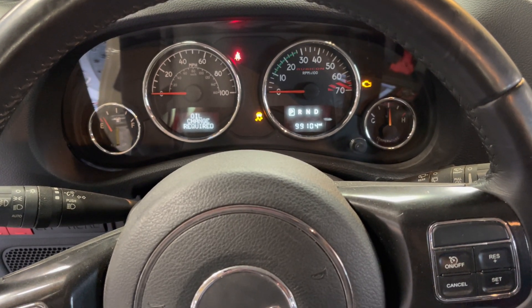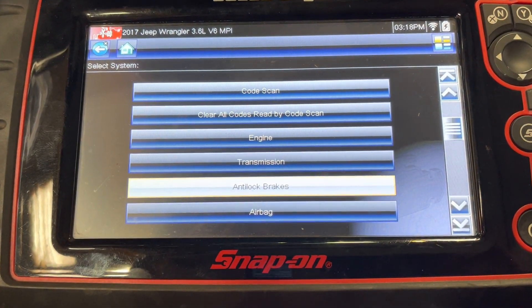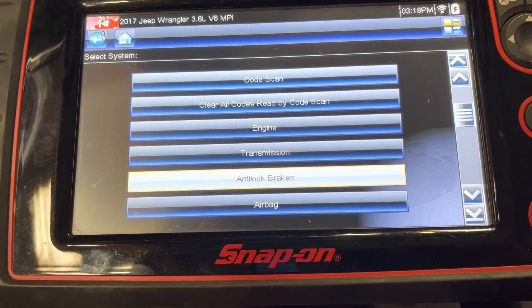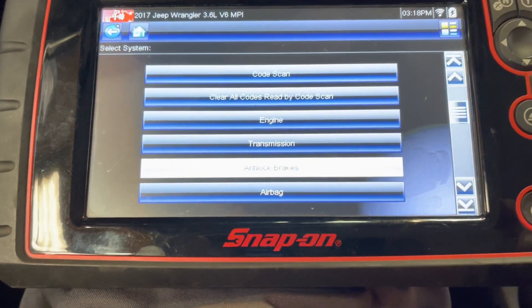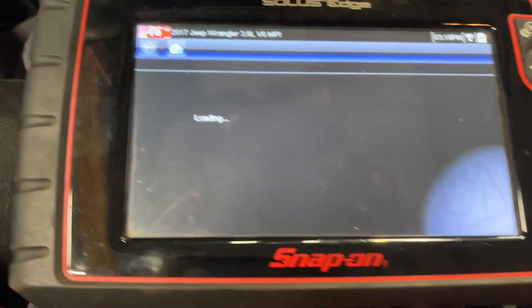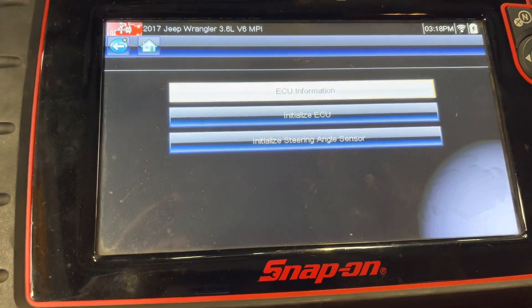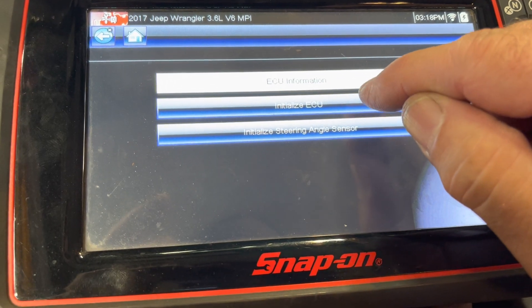All right, Todd with Jeep Speed Shop here. We have the 2017 Jeep JK that was a manual transmission, now converted to an auto, so we get the squiggly line warning. To get rid of that on our Snap-on scanner, we go to ABS brakes, then go to miscellaneous functions, and go to initialize ECU.